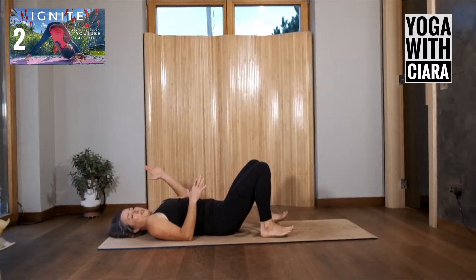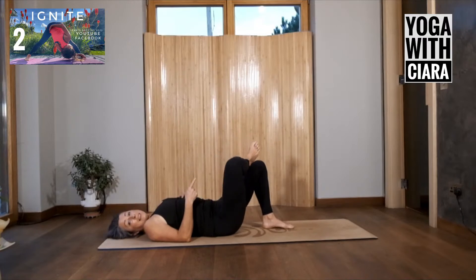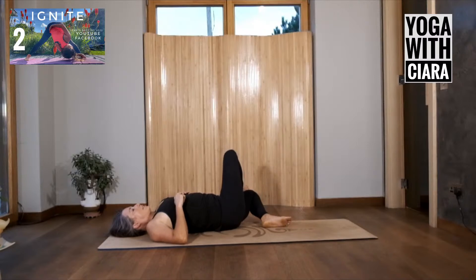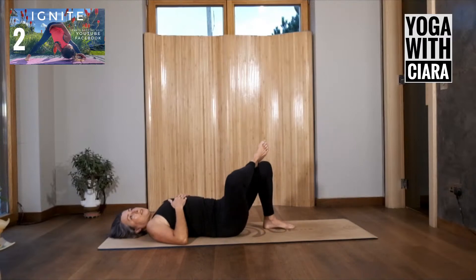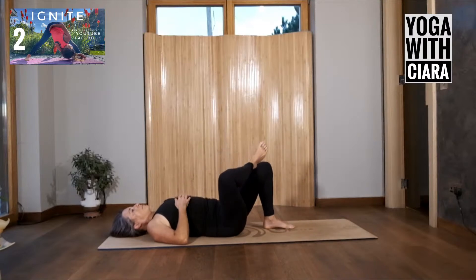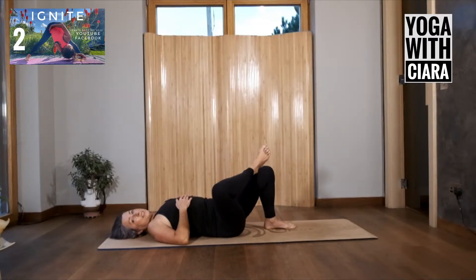Come lie on your back, arms long beside you, shimmy yourself so you feel straight. Bring your right foot up to rest on top of the left knee, dropping your right knee away from you. I have my elbows strong and steady, braced into the floor so my shoulders will be stable. Begin to rock this shape from side to side — as I do this I become really aware of the outside of my right hip, the deep of the sides of my pelvis, my lower back. Feel that — how does this shape meet your body today?